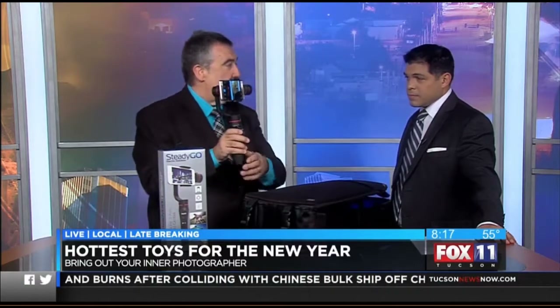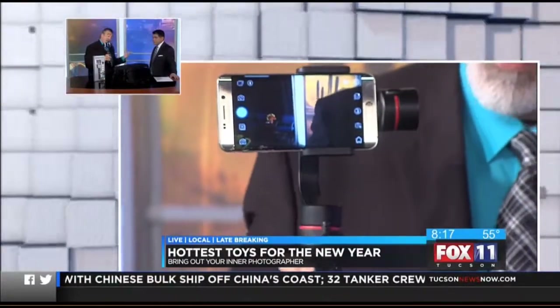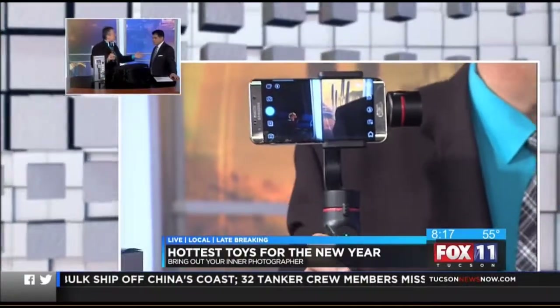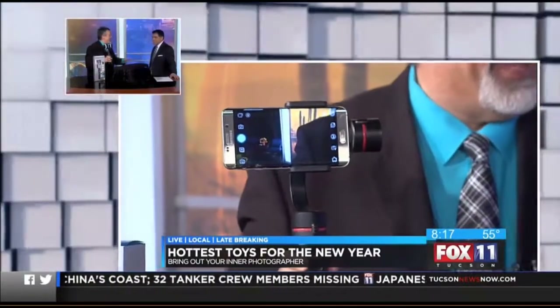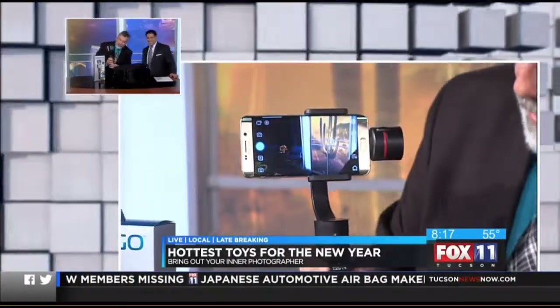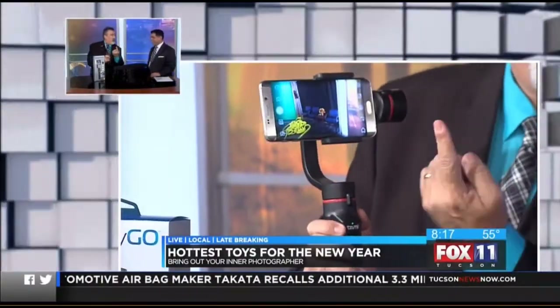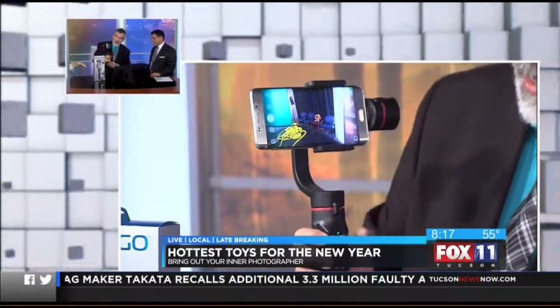For the photographer that has a smartphone, this is a Steadygo stabilizer system from a company called Sumi. It's a Bluetooth three-axis gimbal that does a 320-degree cycle on it.